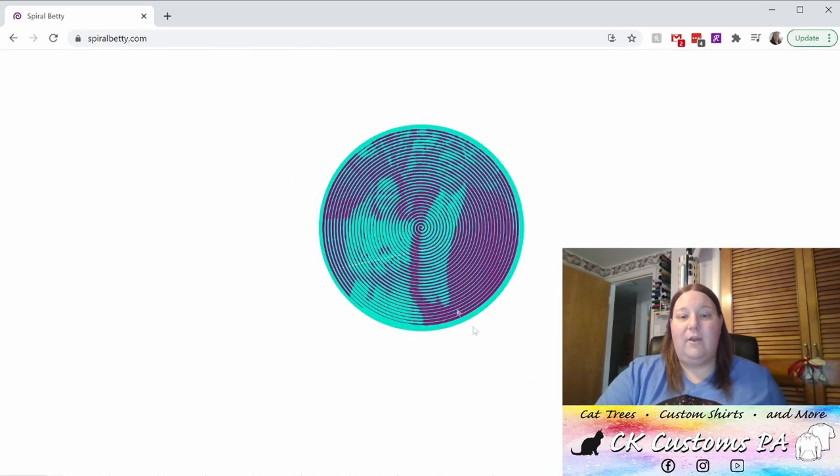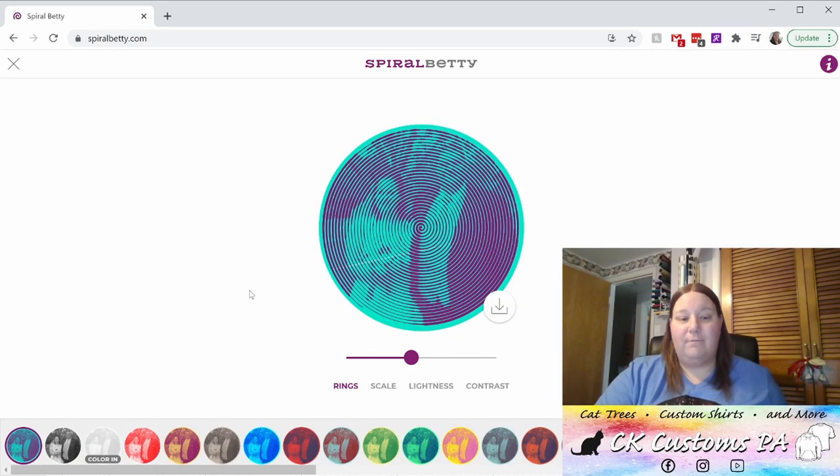It will automatically create that spiral effect for you. You do have a little wiggle room. The first thing I'm going to do is go ahead and make it black and white. That way it'll load best into Cricut Design Space. To do that, I'm going to go to the colors at the bottom of the screen and click the second one for black.